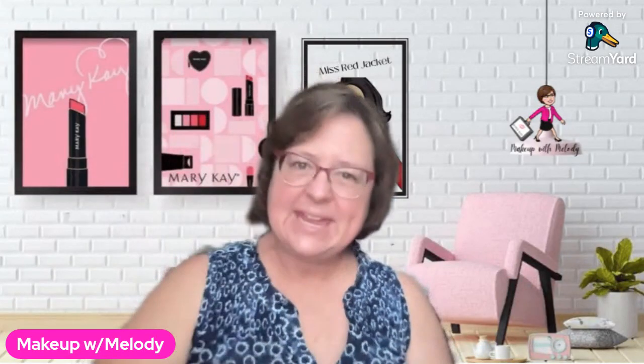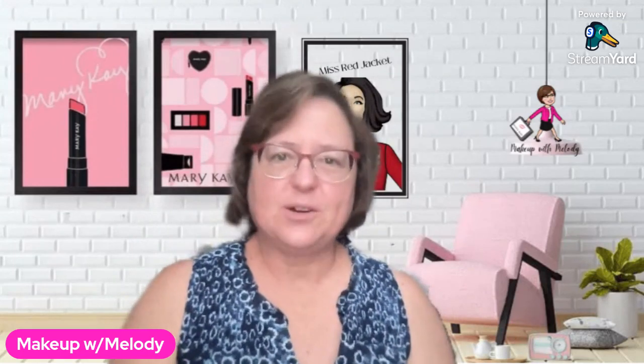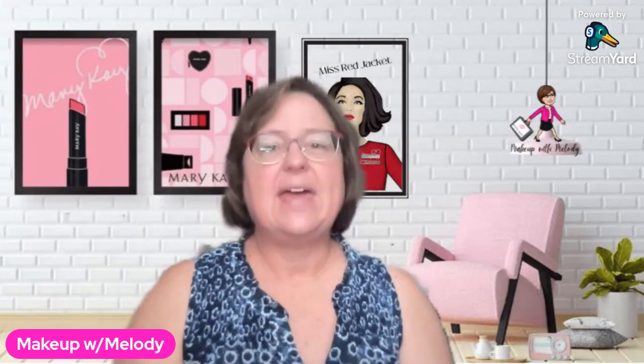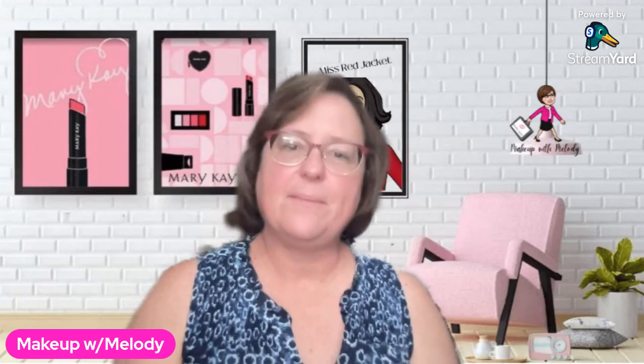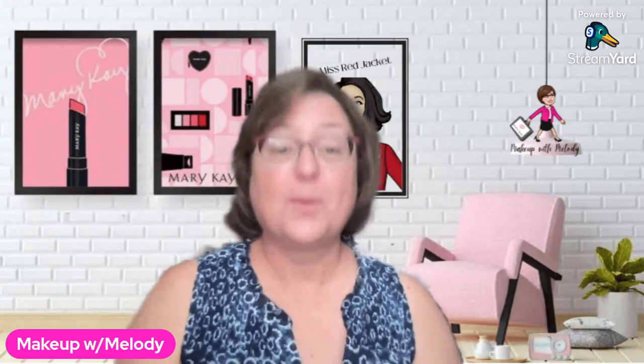Hi, everybody. Come on in. I'm so glad you're here today. Let's sit down and chat for a little while. I'm Melody, and I'm going to chat with you today about the Mary Kay Time Wise VoluFirm Repair Set, otherwise known just as the repair set.